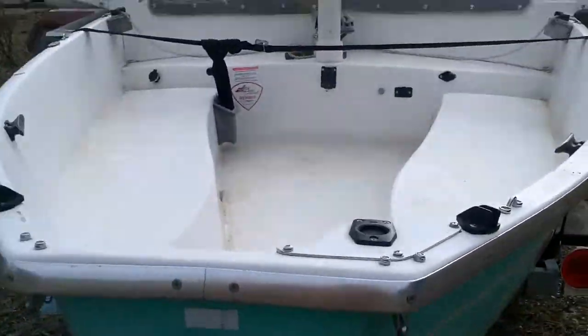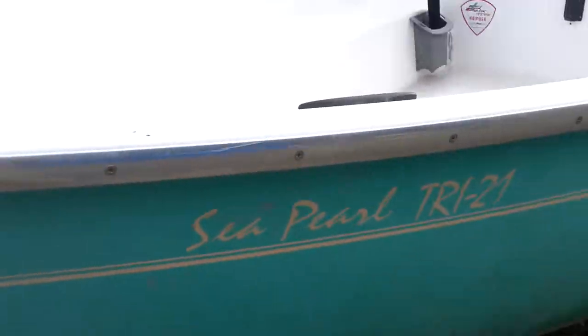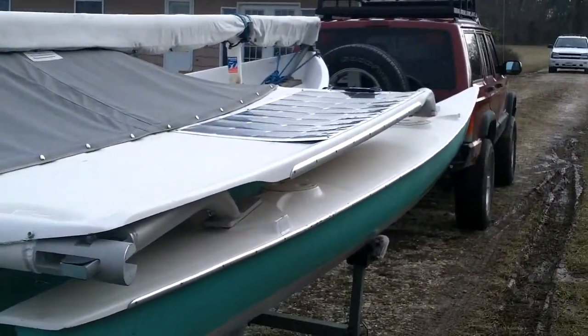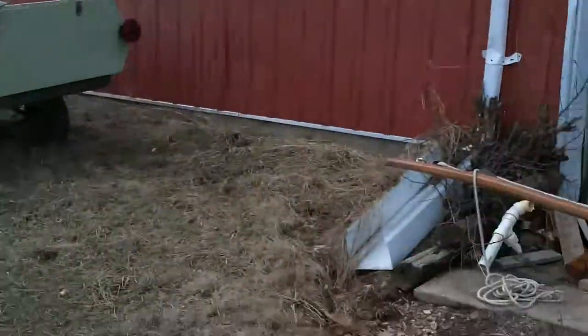All right. So the rudder's off of it right now. We're going to take a look from the stern. There's a drain right there. Lee boards, those pivoting arms. There's the other 100-watt solar panel.